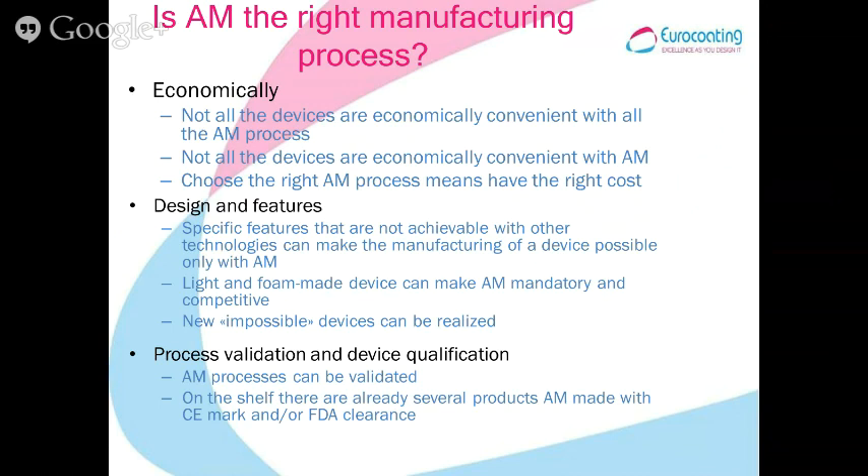Not all AM processes are economically convenient for all devices, so you have to choose the right process for the right part, and you will achieve the right cost.